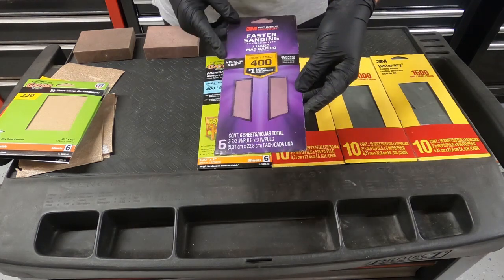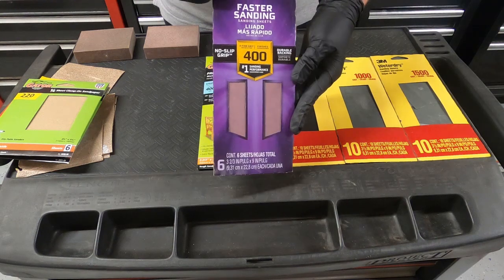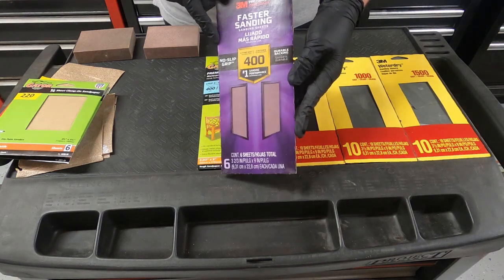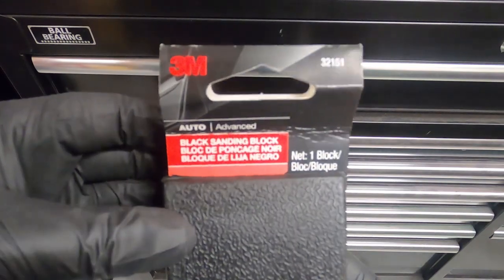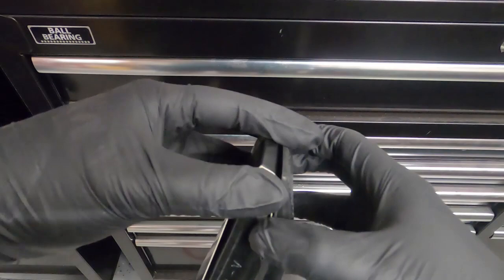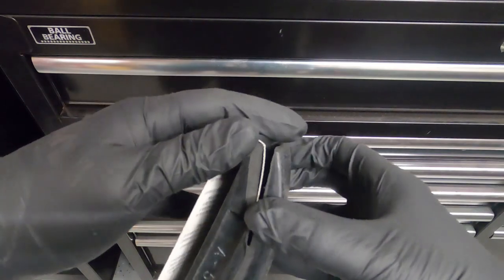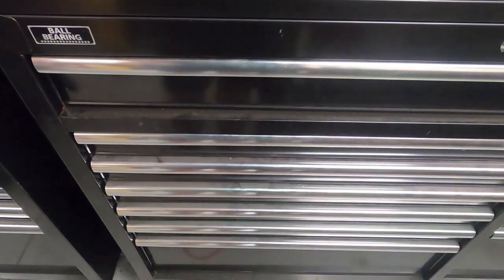Once I get done sanding, I stop at 400 and then wash the whole print with soap and water. I also purchased one of these sanding blocks — it won't kill your hand as much when you're trying to sand for an hour and a half. It just makes it really easy to hold.